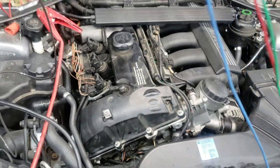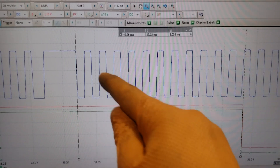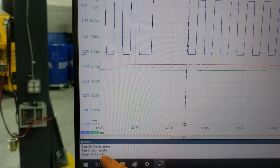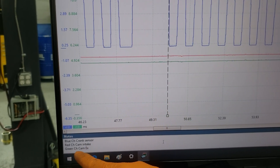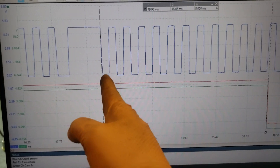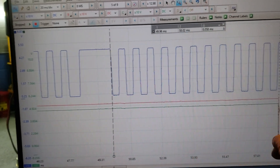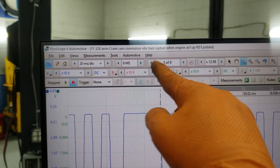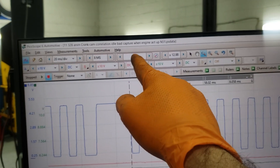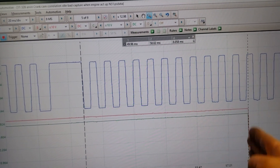This is the oscilloscope capture from your car. The blue channel is the crankshaft, the red channel is the intake camshaft, and the green channel is the exhaust camshaft. What we're looking for is how many teeth after the missing tooth (the notch/gap) each cam signal falls. This is at idle — I already know this is a bad idle — and this is at window 5 of 9.